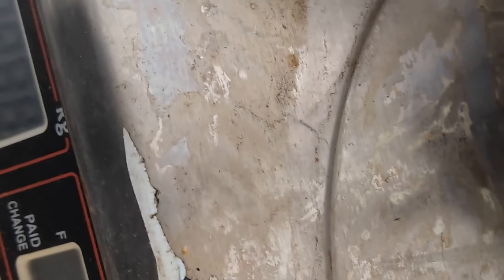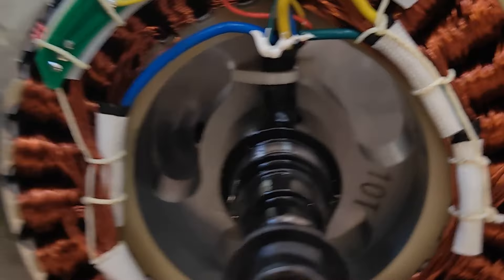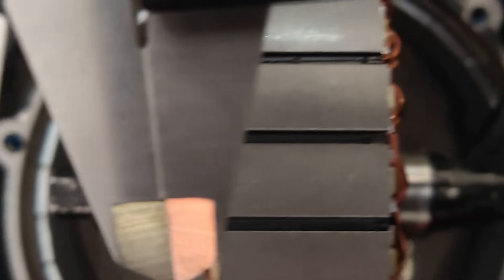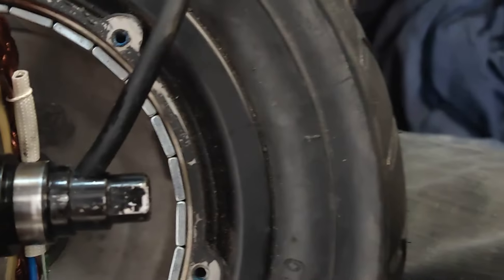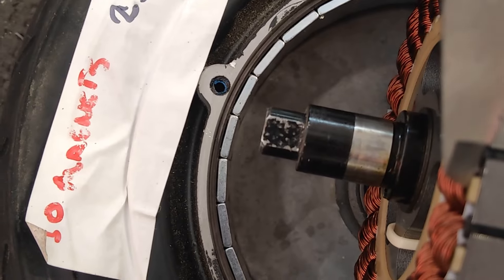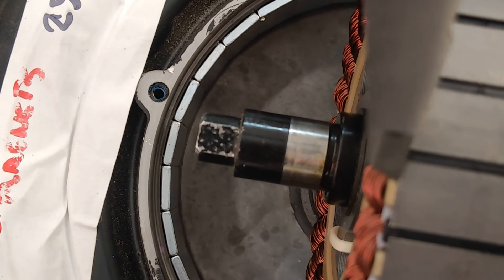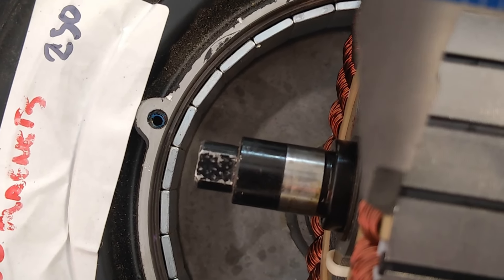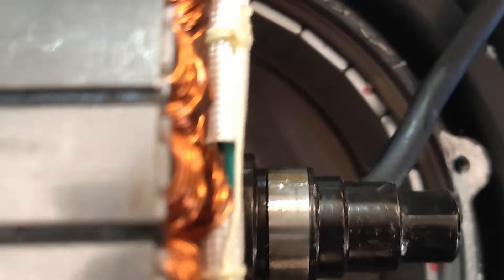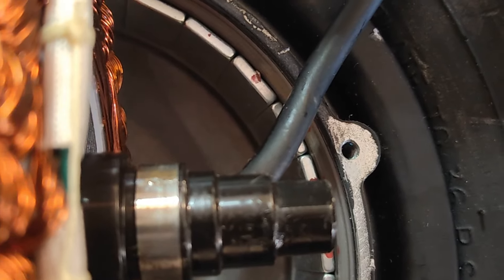I thought I'd just put them on the scale to see what the difference is. It's not the best scale in the world but we'll see roughly — 1.5 kilos on the 250 watt. Moving to the 350 watt: 1.5 something kilos. And then the 500 watt comes in at 1.8 kilos.